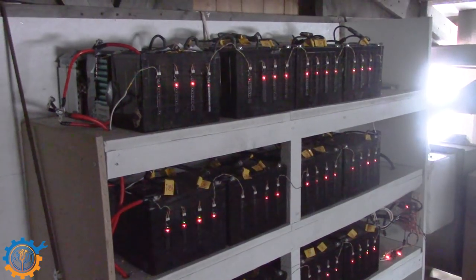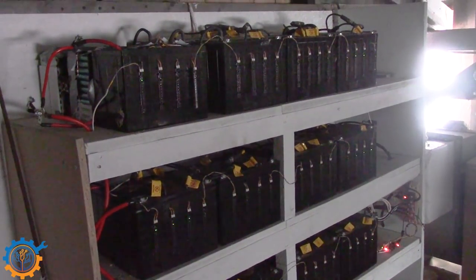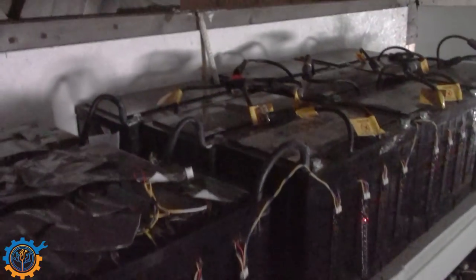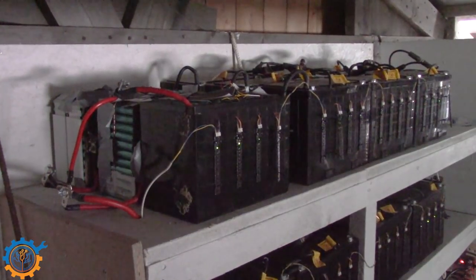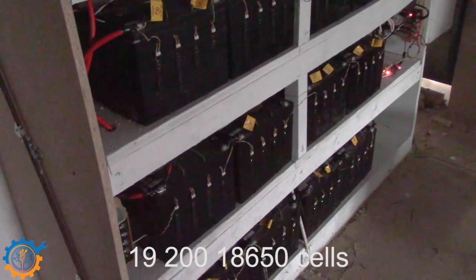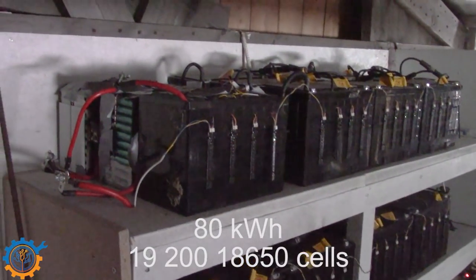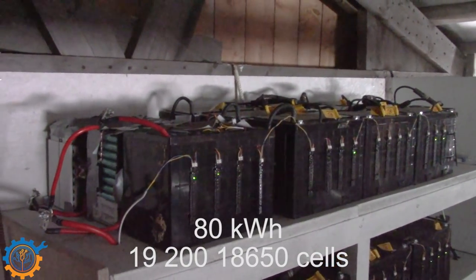Up here we have our main battery bank. As you can see we have four rows, and each row has 12 130-amp-hour Valence battery packs. Each of those packs has 400 cells inside, meaning each row has 4,800 cells. So across those four rows we are talking about 19,200 cells — roughly 80 kilowatt hours in theory, and around 75 kilowatt hours usable depending on how you measure it.